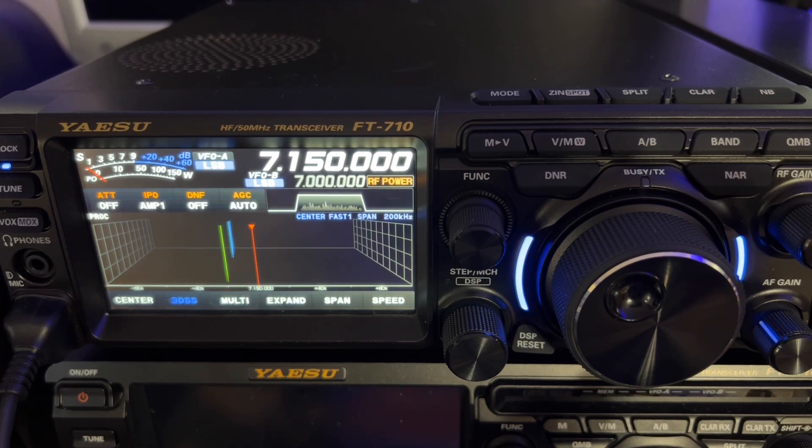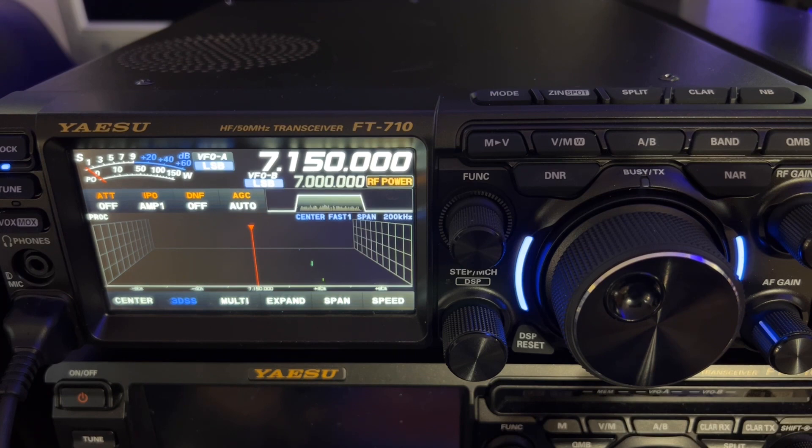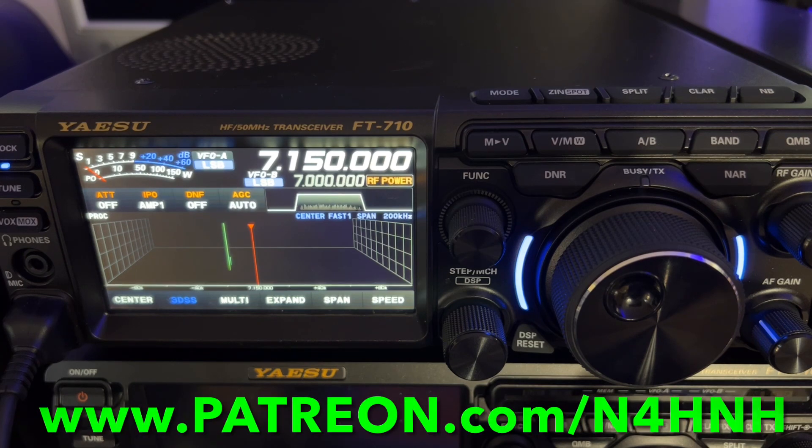So there you go — the FT710 does have a peak reading mode for the power output. The Patreon team makes these videos possible. They help offset the cost of production and my time away from family and other responsibilities. If you like this type of content and want to help ensure I can continue to deliver it, join the Patreon team at www.patreon.com/n4hnh.